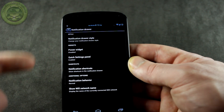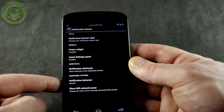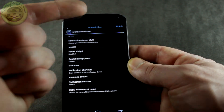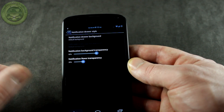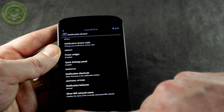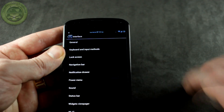Moving on to notifications — this is that option cherry-picked from Code Name Android with a bunch of different options in here. You can also change around the status bar: the color, centering of the clock, whether you want the date there, different battery icons, and even the decibel level for your signal reception. Lots of great customization features in this ROM.